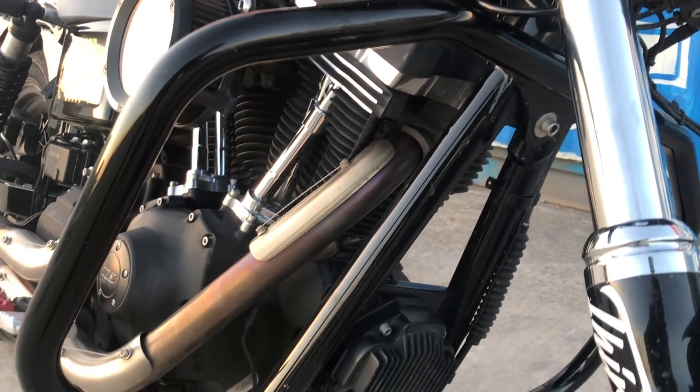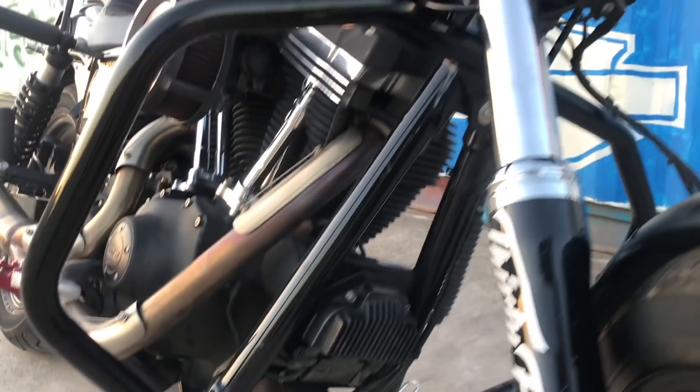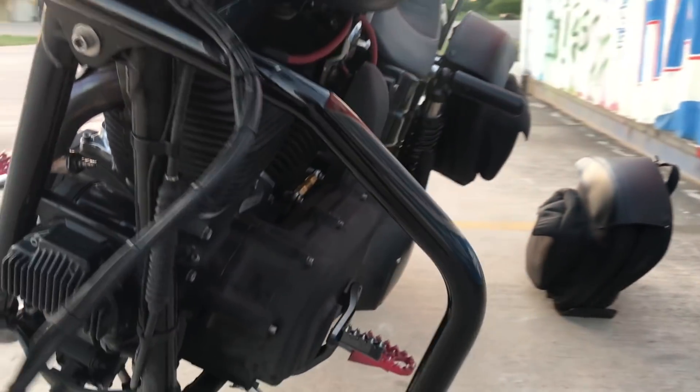Up front we swapped out from the Bun King crash bar to the Speed Kings hoop crash bar. No real reason aside from aesthetics — just thought this one looked a little cleaner.